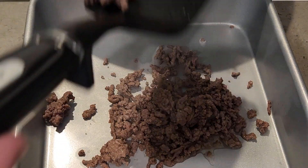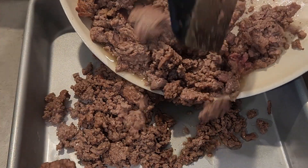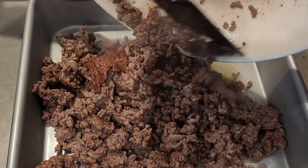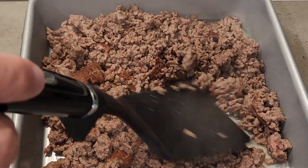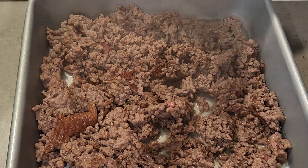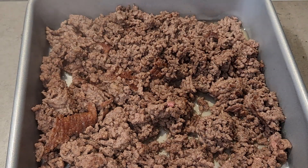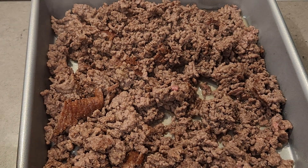The ground beef is done. I'll just take it and put it in here — I might use it all, we'll see. Yeah, we'll just use it all, about a pound, a little bit over a pound of ground beef. And that's our 80/20 ground chuck.